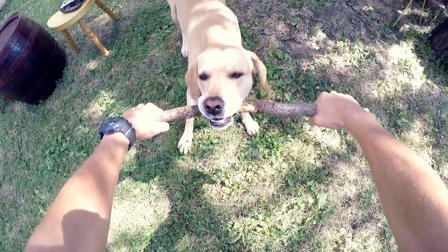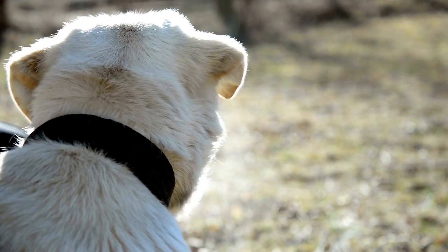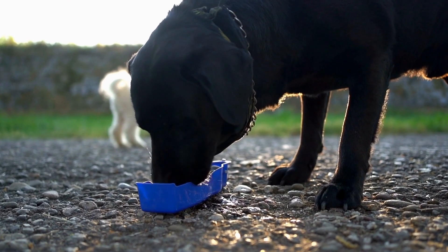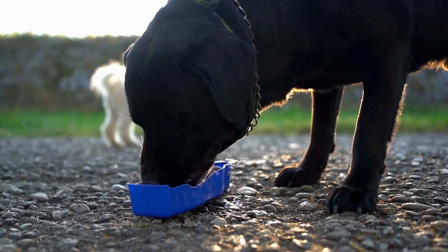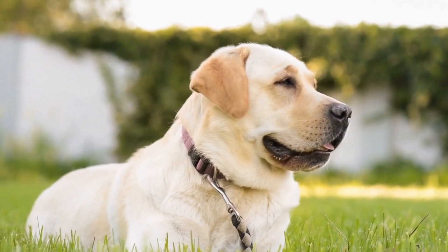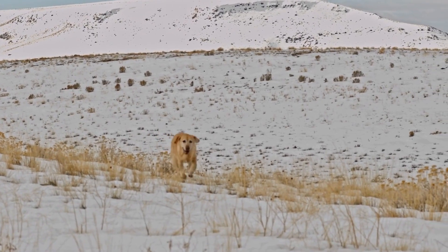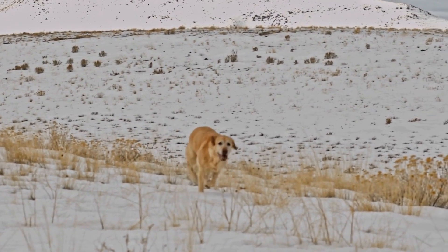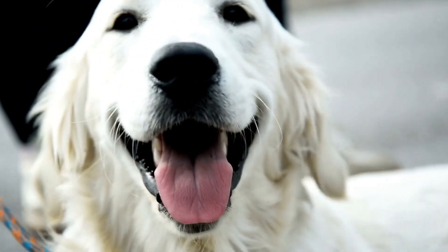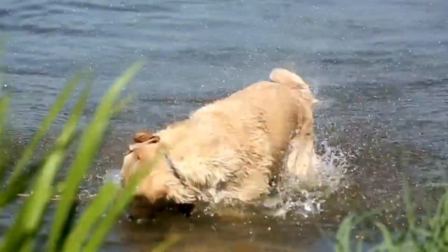Crate Training. Crate training is a valuable tool in house training your Labrador Retriever puppy. It provides them with their own safe space and helps control their bladder. Introduce the crate as a positive and comfortable place for your puppy by using treats, toys, and praise. Allow your puppy to explore the crate at their own pace and make sure it is spacious enough for them to stand, turn around, and lie down comfortably. Using the crate for short periods during the day will teach your Labrador to hold their bladder and bowels. Always supervise your puppy during crate time and take them outside immediately after being let out. Gradually increase the amount of time they spend in the crate to develop their ability to hold it for longer periods.